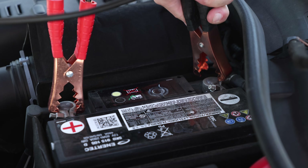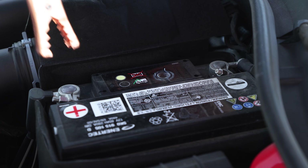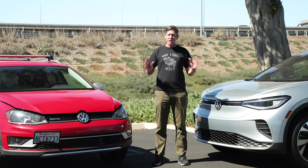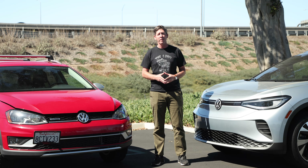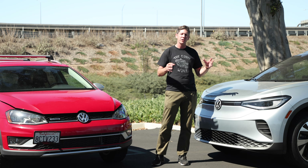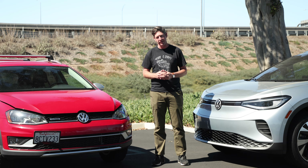Step nine involves removing the cables in the reverse order you put them on. Take off the negative from the EV, then the negative off the healthy car, then the positive from the healthy car, and finally the positive from the EV. Once done, say thank you to whoever helped you out and keep your EV running for at least 20 minutes to build up the charge in your 12 volt battery system.